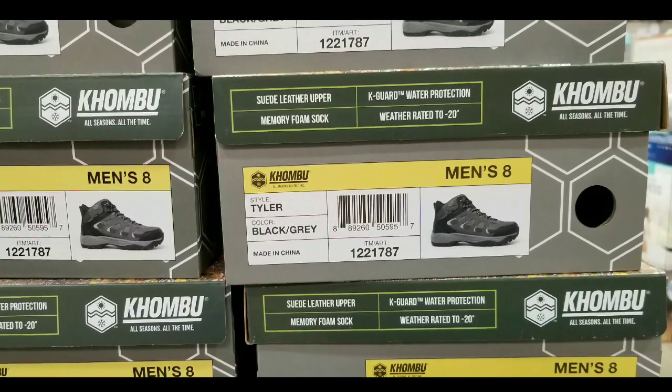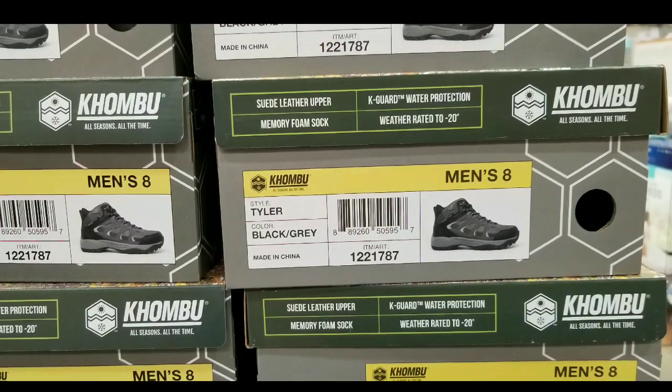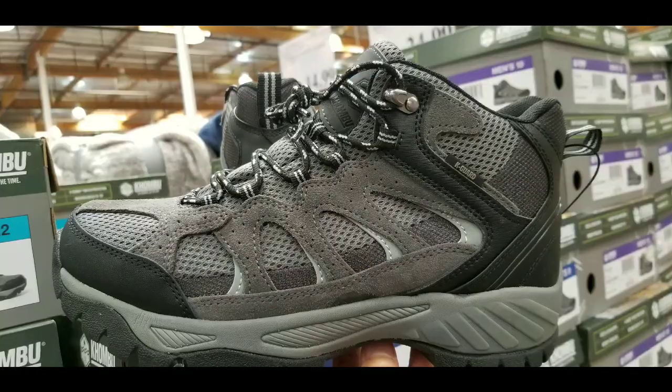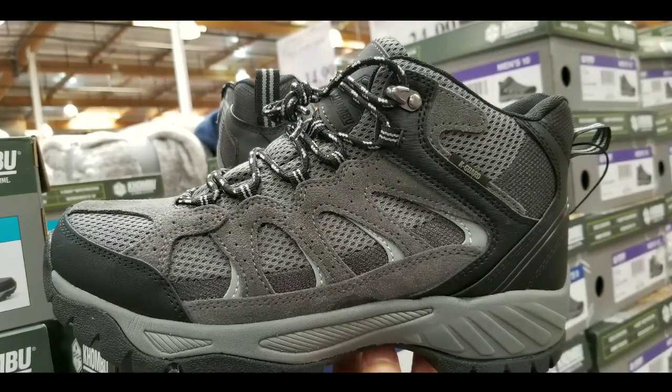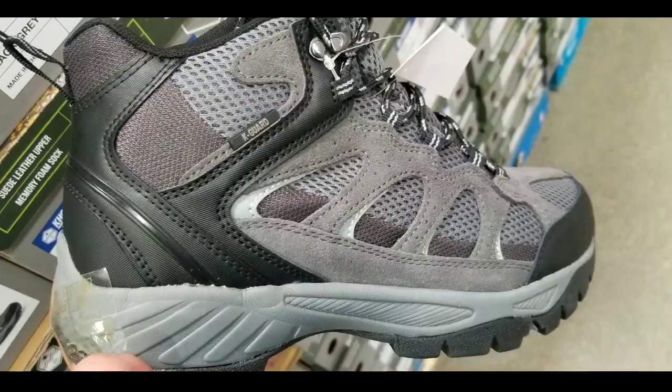So this style is called Tyler, which is pretty neat. It's black and gray, made in China of course. And it does come with suede leather on the top and basically a memory foam insole as well.